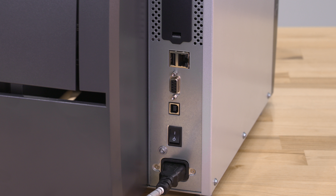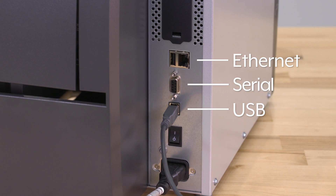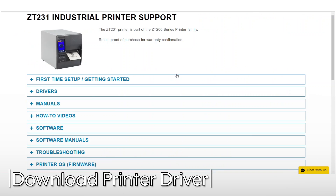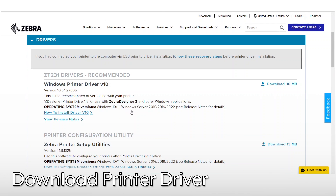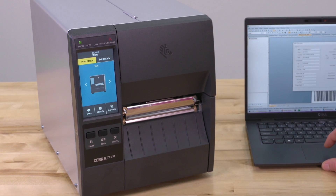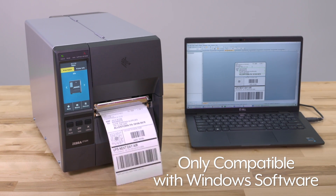The Zebra ZT231 printer features USB, Ethernet, and serial ports, and the printer can be connected via Bluetooth. Once you've downloaded the printer driver onto your computer, you are now ready to set up the printer. This Zebra ZT231 printer is only compatible with Windows-based software.